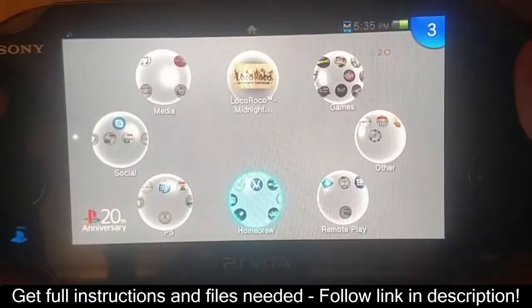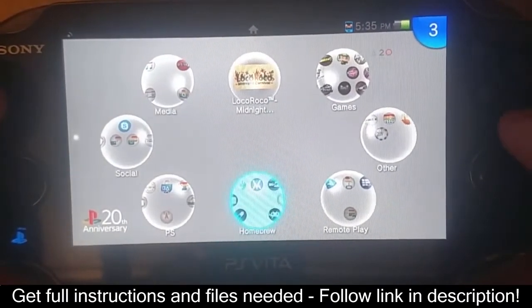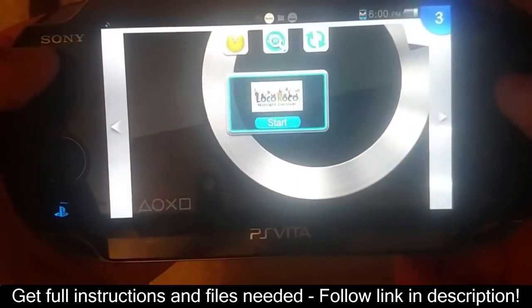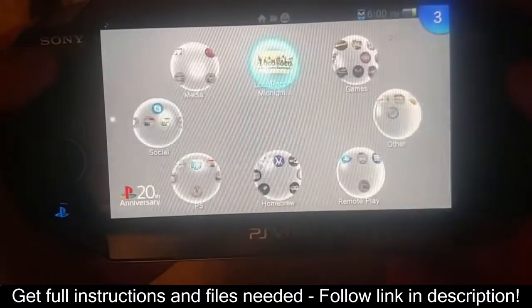The first thing you want to make sure of is that you are eligible to use Henkaku. Next, install a PSP demo or game — it can be a PSP demo or a PSP game.